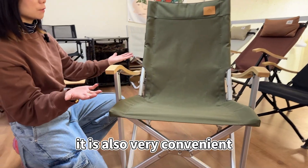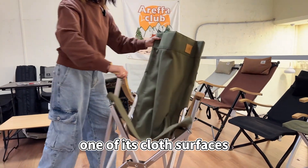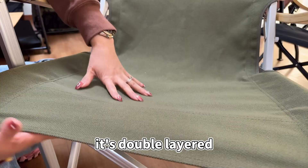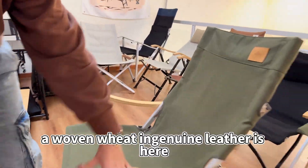It is also very convenient. Just collect it like this. One of its cloth surfaces — we use 1680D thickened Oxford Cloth. It's double layered. And there is a woven wheat genuine leather detail here.